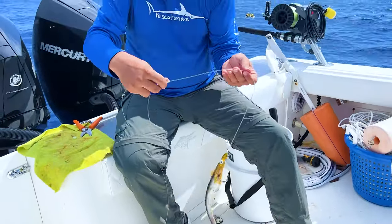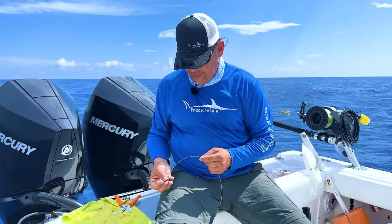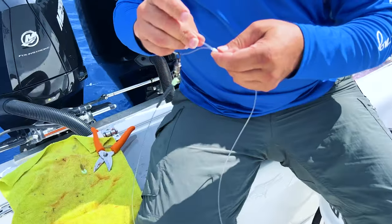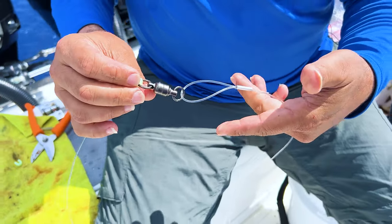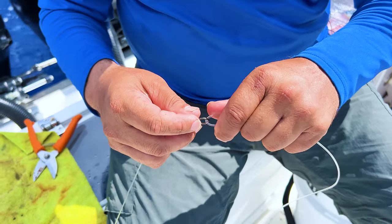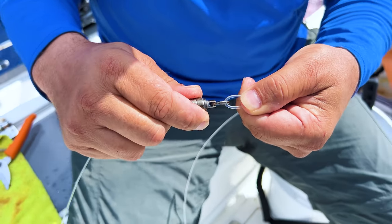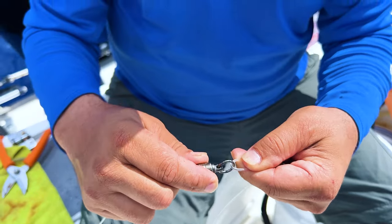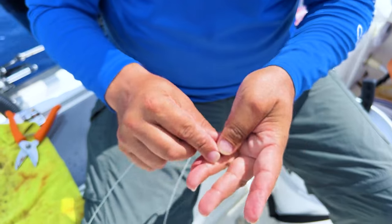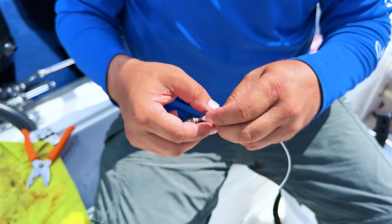You're going to do the same thing with this one that you did for the main line — put your line through your swivel. Get your little protector on, because if you don't put this on, your line is going to start pulling right here. You get a fish tugging on this and you're tugging back up in the waves — this mono is going to break right here. You want it pulling on the plastic, which isn't going anywhere. You definitely do not want to lose a fish with tackle failure on something you could have prevented.